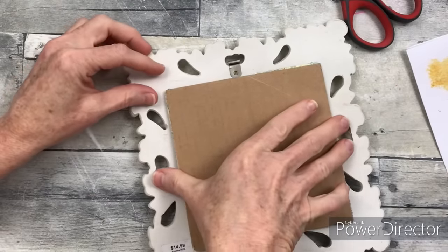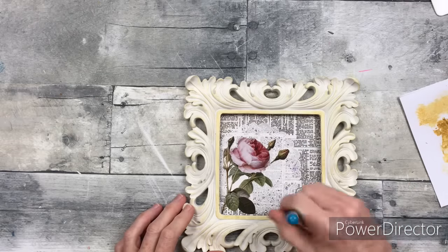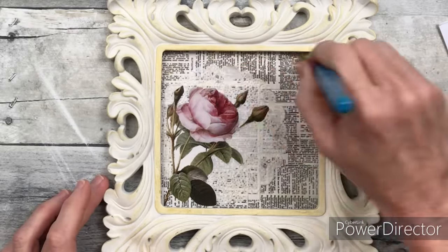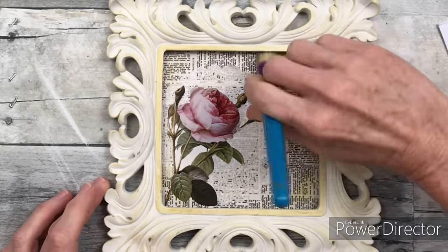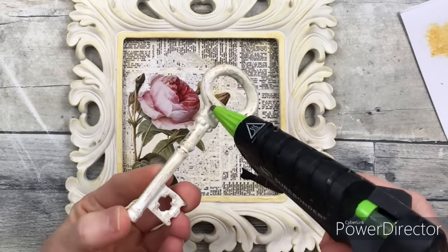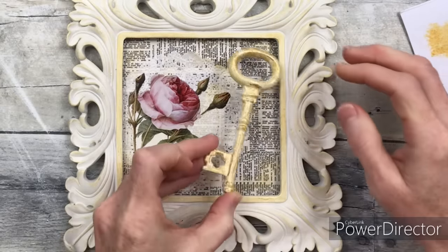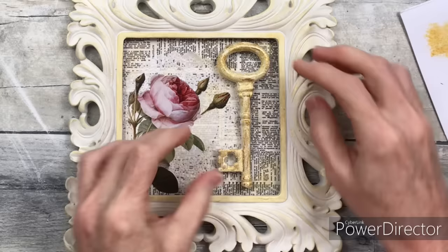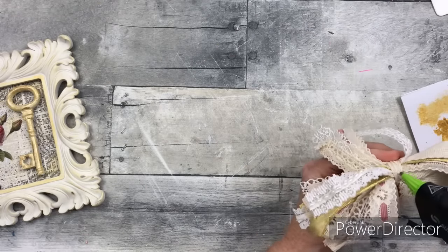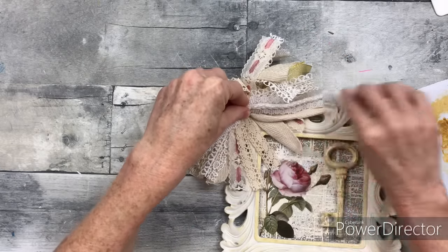I'm going to flip it over and try to center it, making sure I don't cover up any of the cutouts in the frame itself. In order to get rid of some of the whiteness in that picture, since the rest looks kind of aged, I'm going to take that dry gold that was already on the brush and brush it over the paper all over the inside on the image and on the doily to just make it look a little more cohesive. Then I'm going to use a little bit of hot glue to press that down. The last step is to add a bow right into the corner — and that's all there is to that craft.